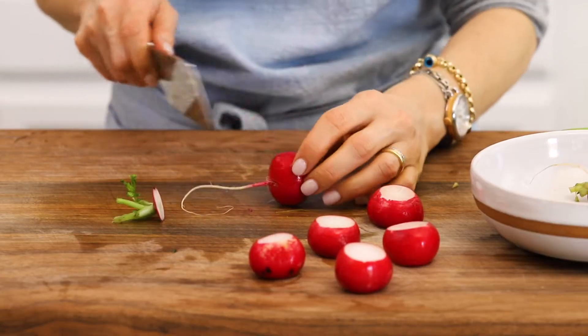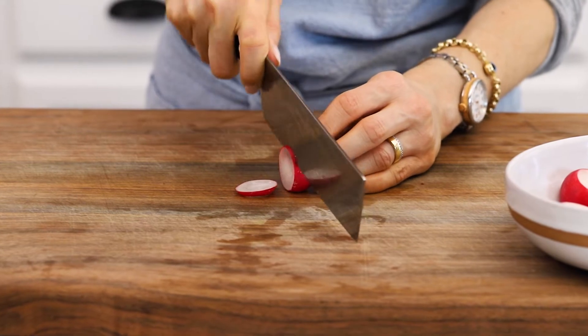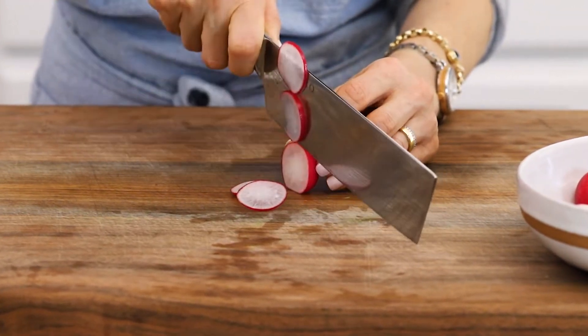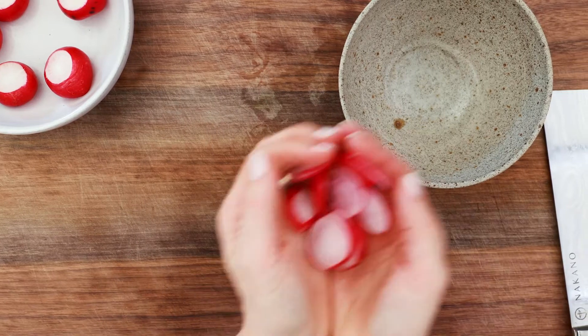For some color, I am using radishes. If you've ever tried your hand at slicing them thinly, you know it could be a bit of work. So if you have a mandolin, this is the perfect time to use it.